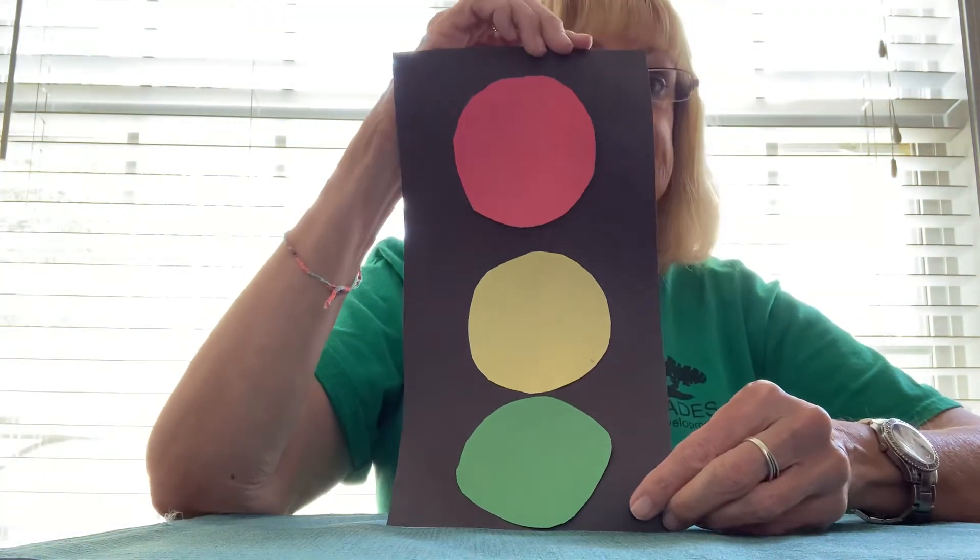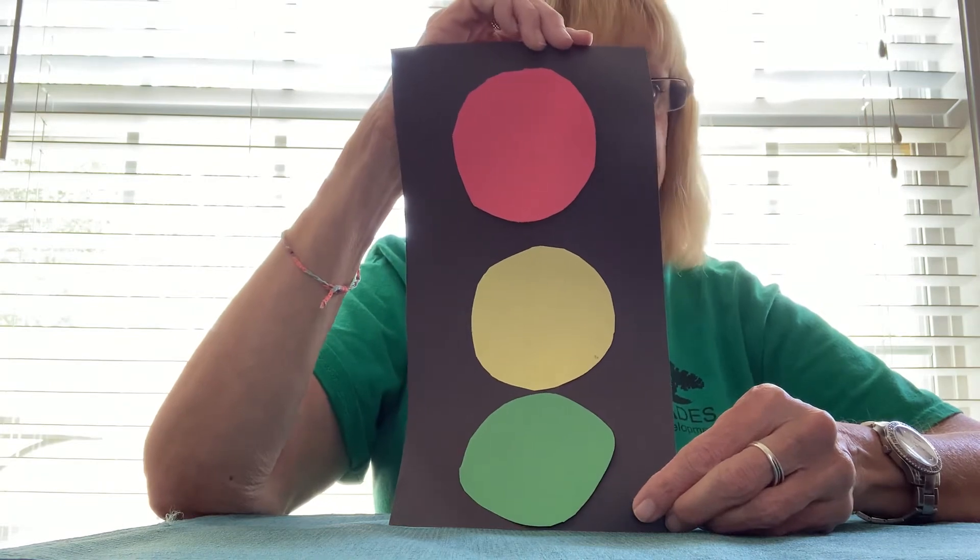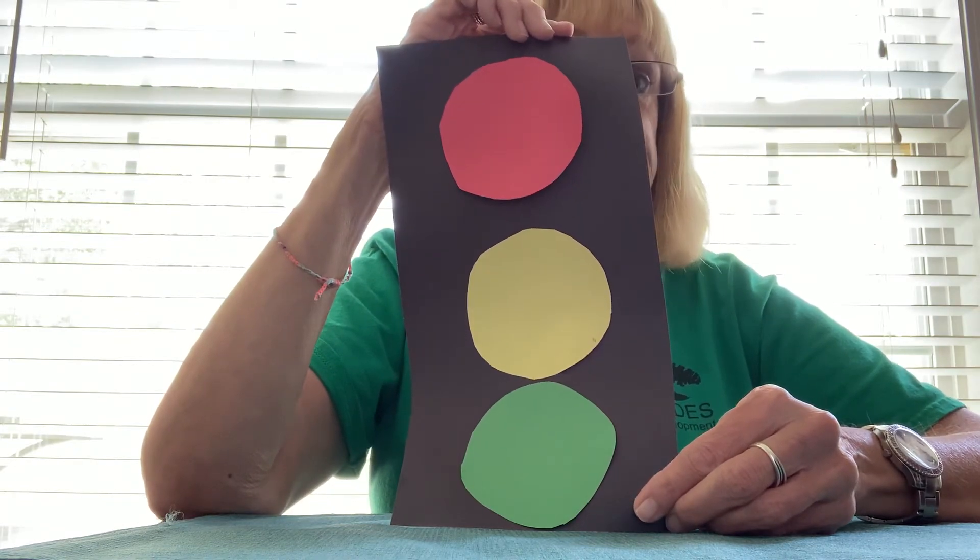You can hang this on the wall, put it in your garage — how easy was that activity, learning all about a stoplight! I hope you've enjoyed this video. You can find us here at Fort Sanders on Facebook, YouTube, the Fort Sanders channel, the Shades channel, and also on Instagram. I found this activity on Pinterest. Thank you, stay safe, and have a great day.